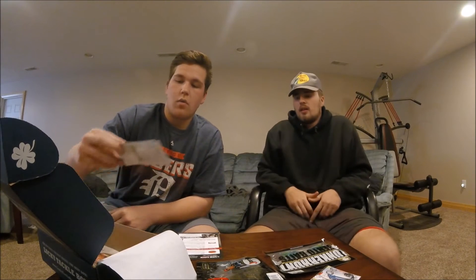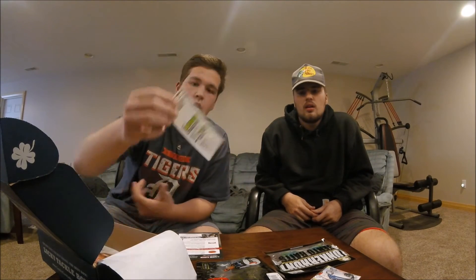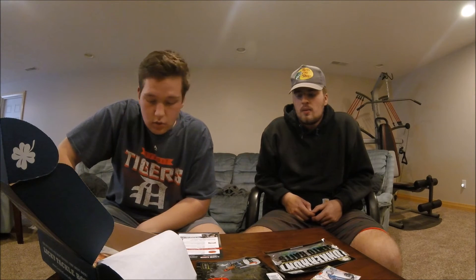Last but not least we have our Bait Mate Tract Tent right here. We got some of this in the February box I believe. We haven't had a chance to use it yet but it looks like it'd do some magic on those bass.